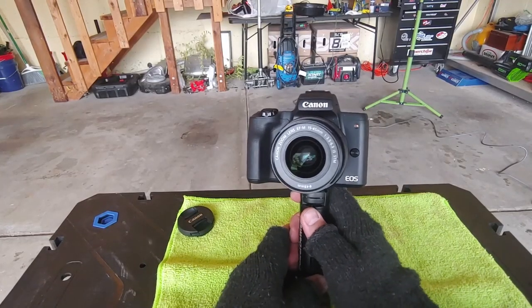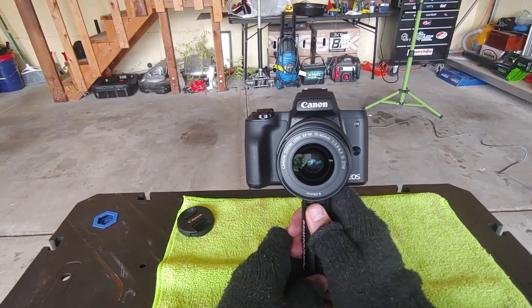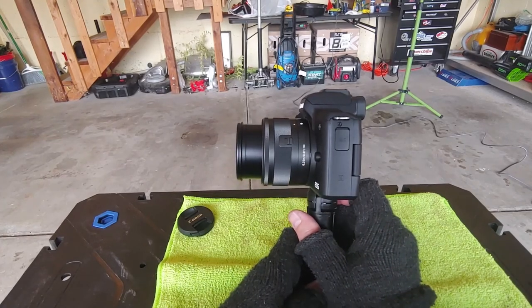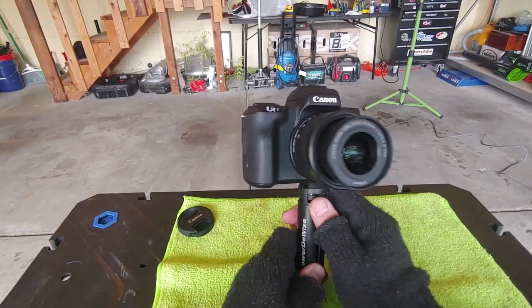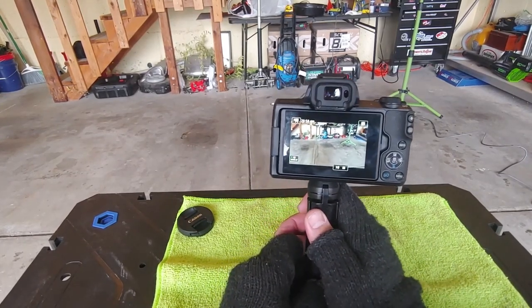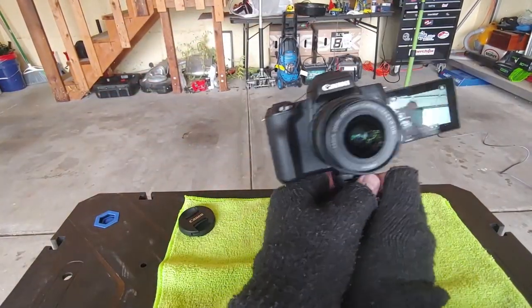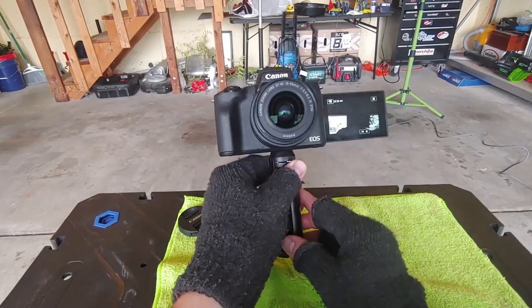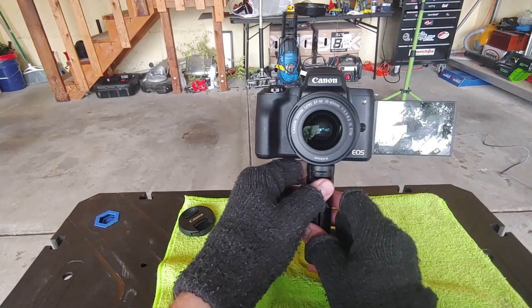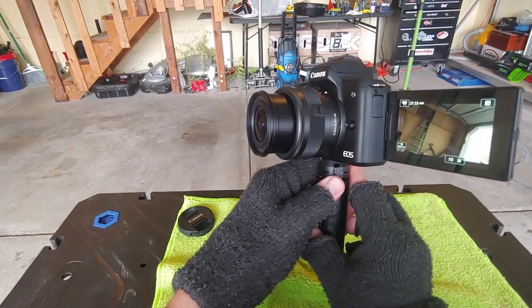Since that floor mat segment wasn't very long, I wanted to show you guys some other stuff I got going on. I picked up a big boy camera — this is a Canon M50. Doing a little bit of research, it was pretty highly recommended as a good camera for beginning YouTubers. What's cool about it is it has a flip screen, so I can tell if I'm in frame or not. I have a lot to learn about this thing, but the rest of the footage from today will be shot on this — we'll see if it looks a little bit better.